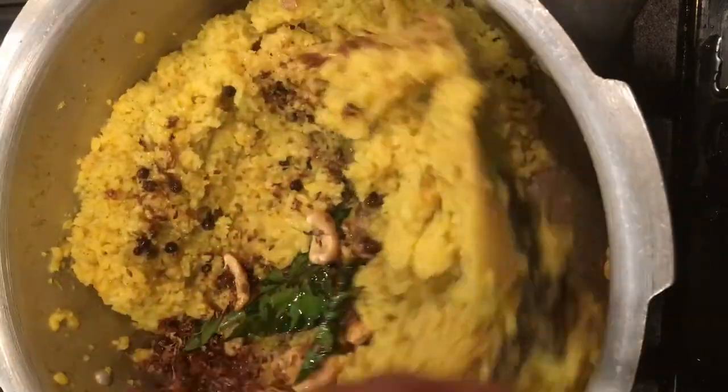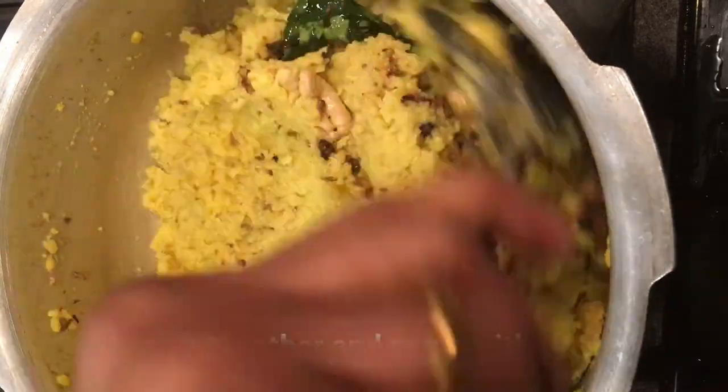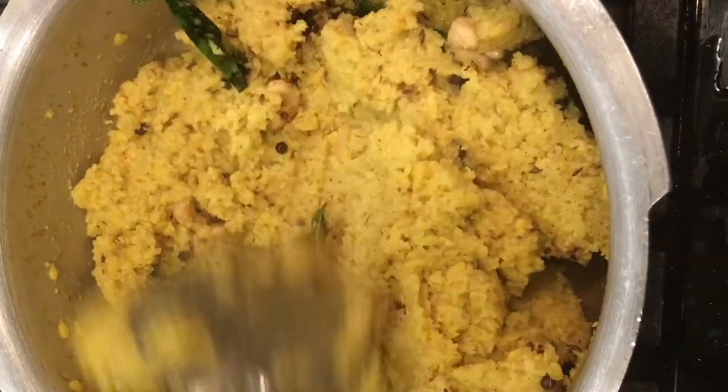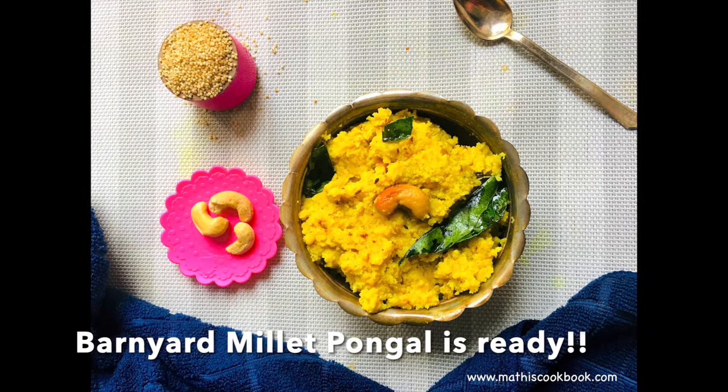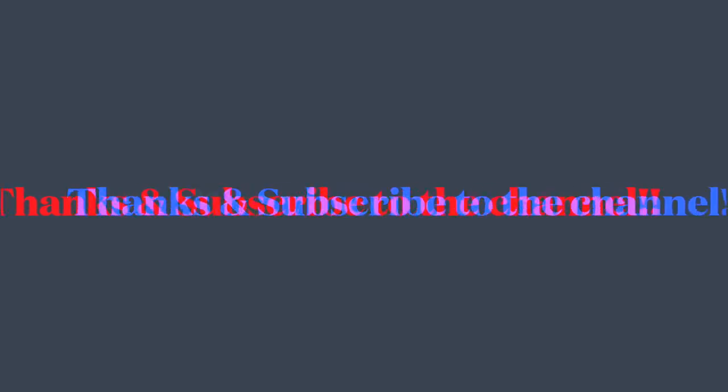This is a very healthy and low-carbohydrate pongal. Super tasty and healthy Barnyard Millet or Kudurai Bali Pongal is ready. Thanks and subscribe to the channel.